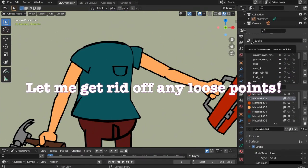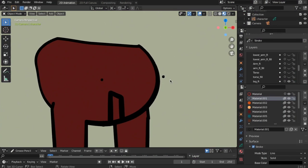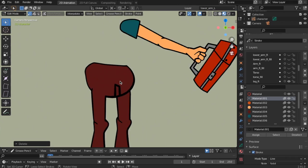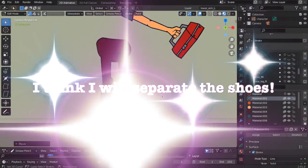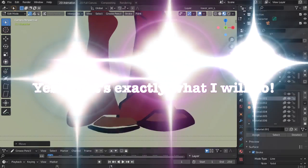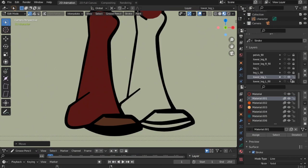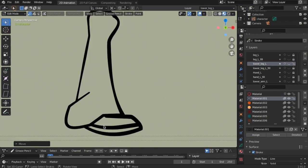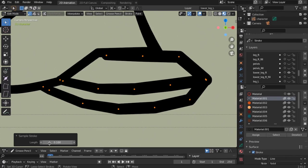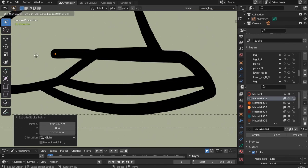Let me get rid of any loose points. I think I will separate the shoes — yes, that's exactly what I will do.